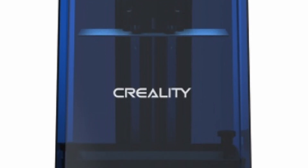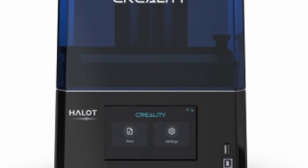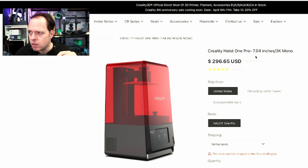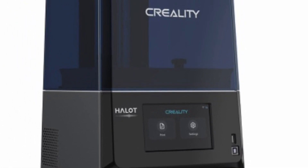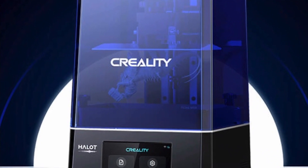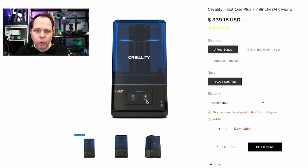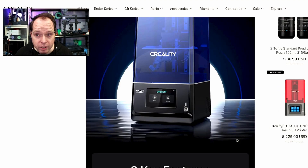Now let's take a look at the Halot 1 Plus. This is a resin printer with a 4K monochrome LCD screen and is a little higher in price. The Halot 1 Pro is $300 US dollars, and for about $40 more you get a better resin printer. This one has a blue cover — I like the blue color. It also has a 5-inch LCD touchscreen and looks largely similar to the Pro version, but is more powerful, more user-friendly, and more intelligent.